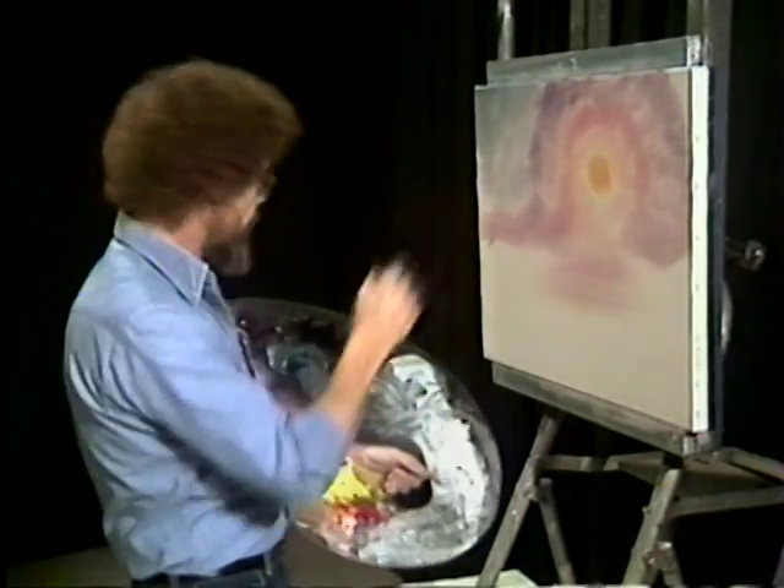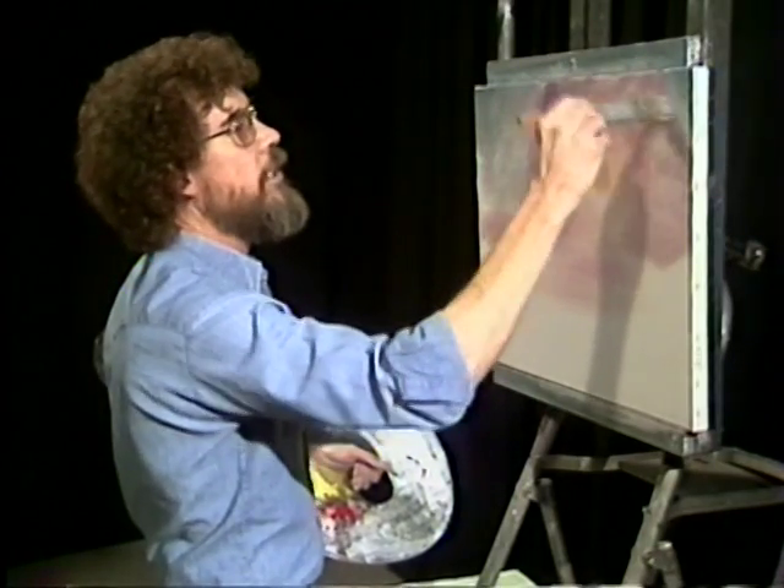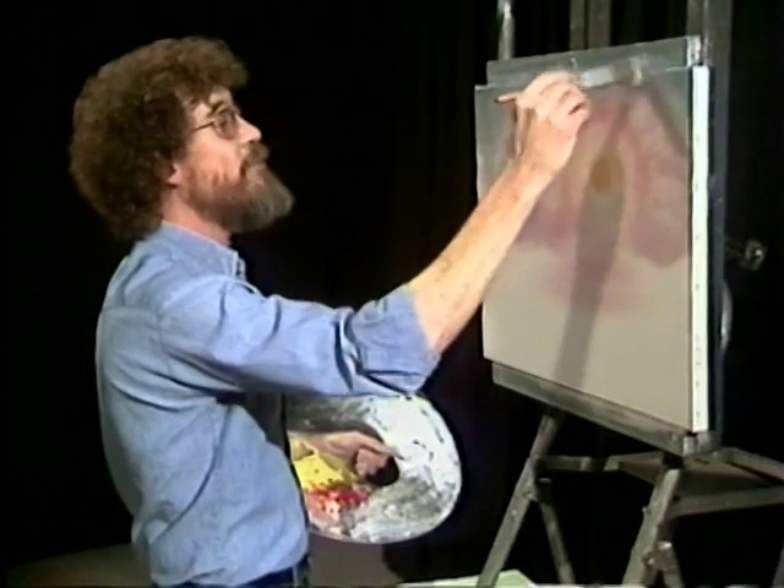Too many times in paintings we try to avoid the sun. And the sun's a beautiful thing to paint. It's part of nature — you see it just about every day. Sometimes we don't see it every day, but just about.